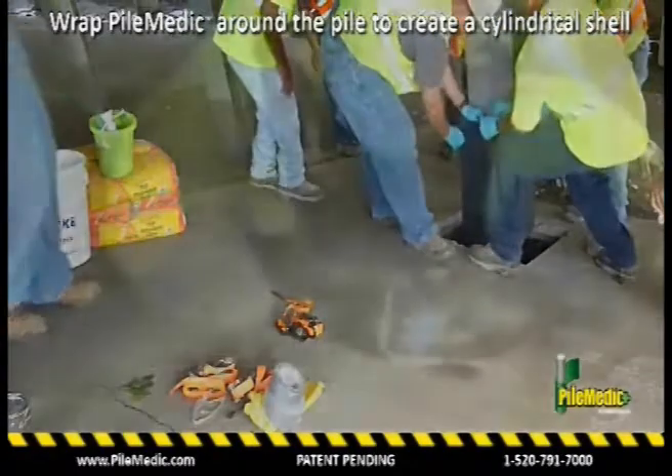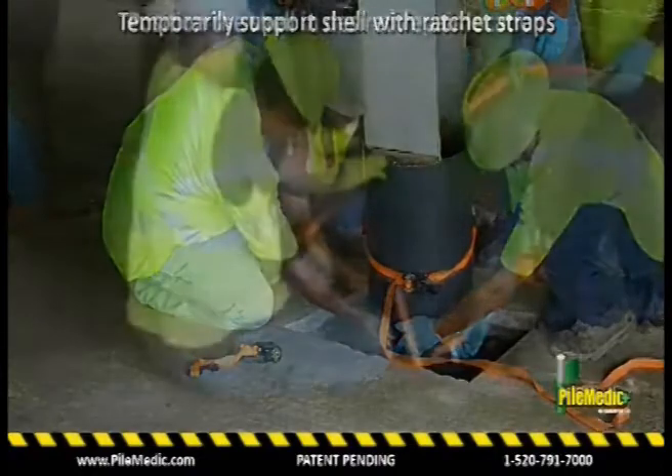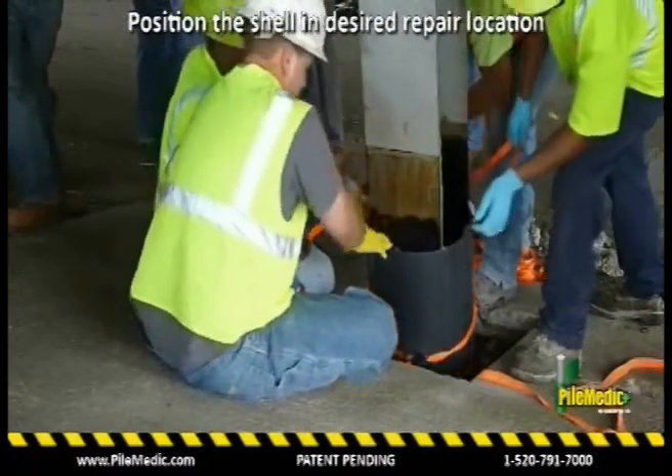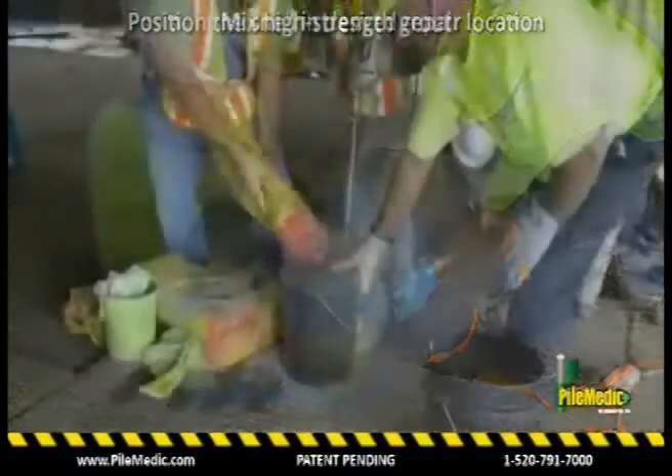Ratchet straps or shrink wrap can be used to hold the jacket in the desired size. The jacket is pushed down to its final position, resting on sand at the bottom of the pit.